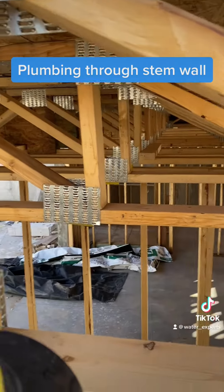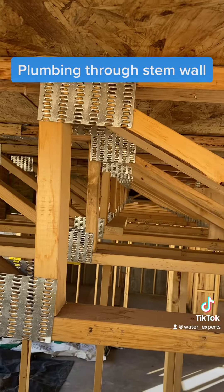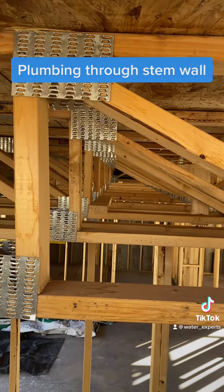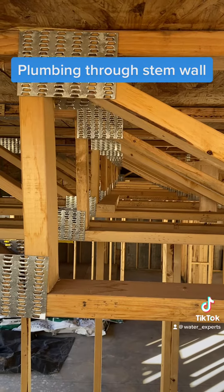You also want to make sure that you have a clear pathway all the way to where you want to go. See here we have a very clear path — we'll definitely not run into anything as we're piping this line.